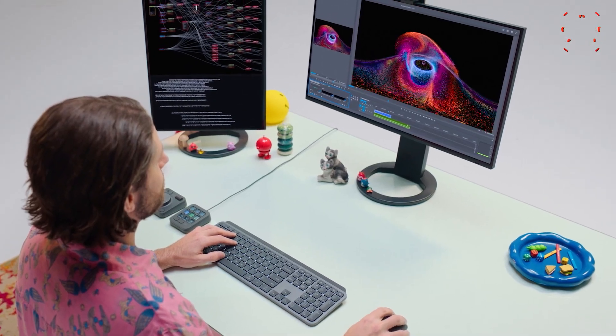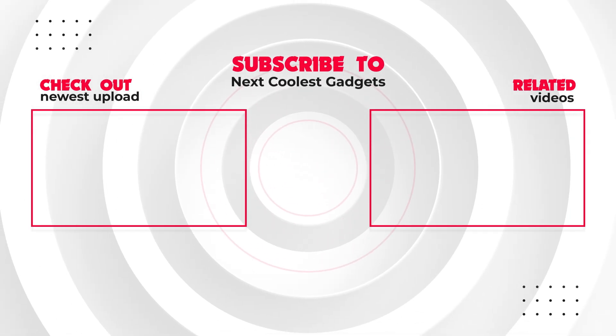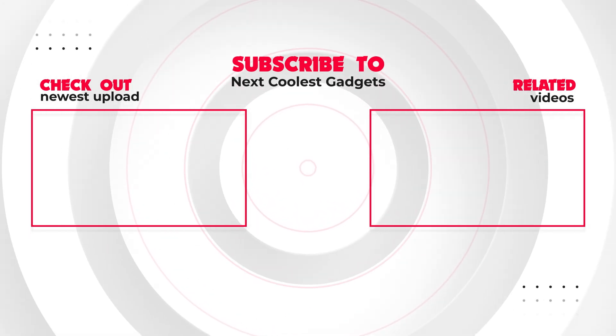Which one would you pick for your desk? Drop your thoughts below, hit like if this helped, subscribe, and ring that bell so you don't miss the next deep dive.